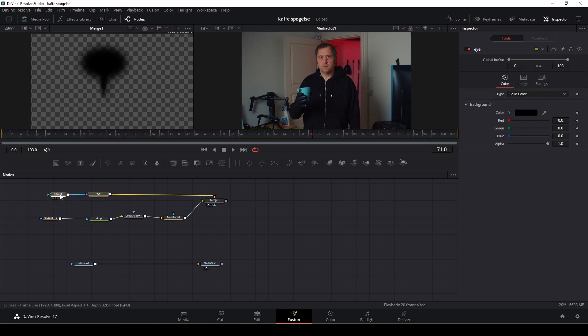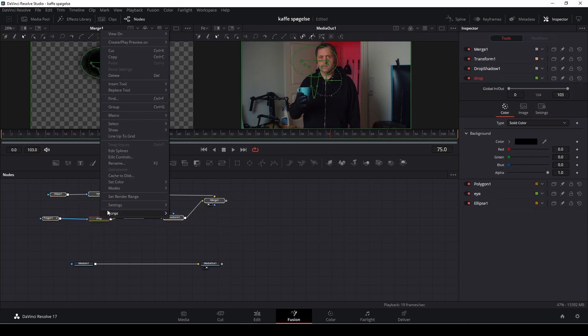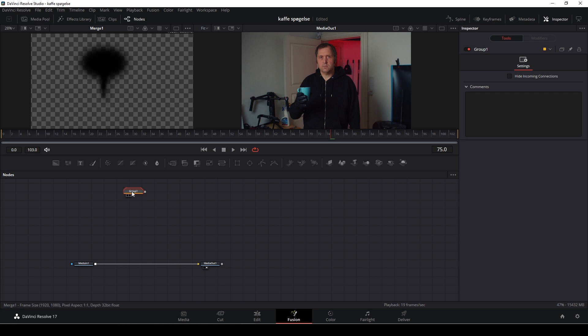This is basically the eye effect. What I want to do now is highlight everything, right-click, and push G — or Ctrl+G — to make a group. I'll select the group, push F2, and call it 'eye.' Then I'll highlight everything and do Ctrl+C and Ctrl+V to make a copy of that.